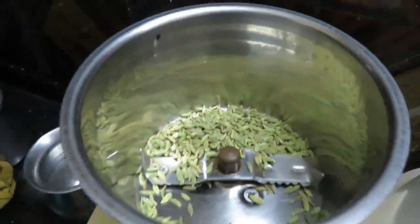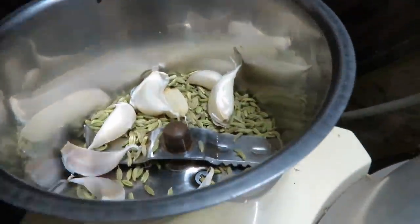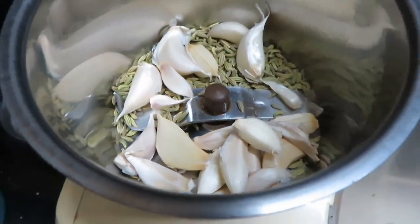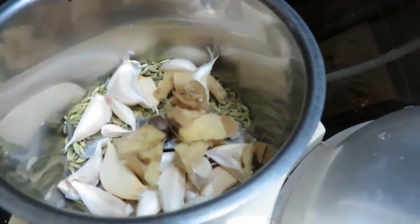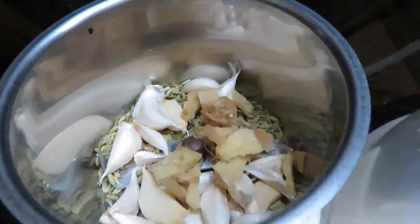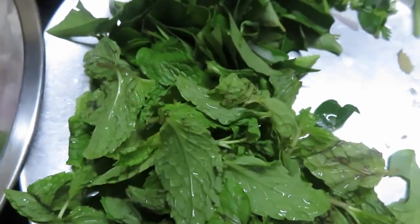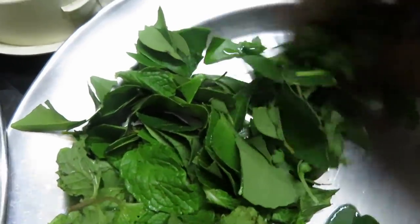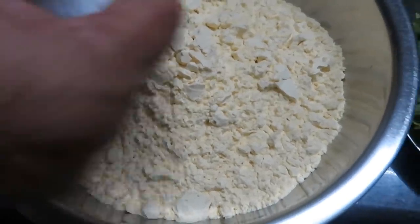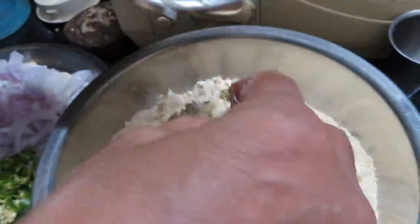Next recipe is Pakoda. Add 1 teaspoon of cumin. Cut 2 onions (vengayam). Add 2 to 4 cups of breadcrumbs and 2 tablespoons of bread.